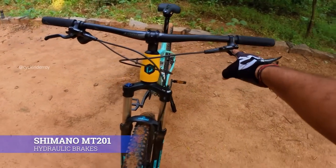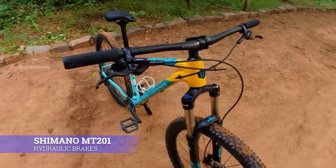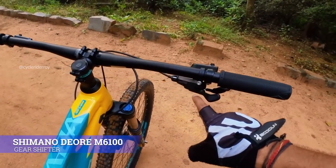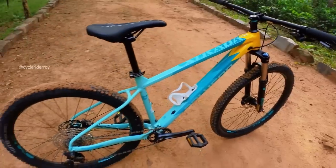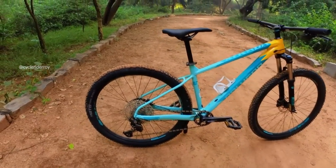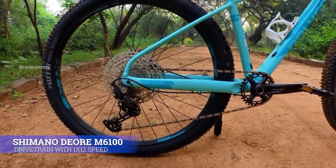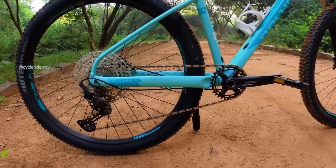For braking, we have the Shimano MT201. On the handlebar, we get the Shimano Deore M6100 shifter. Now talking about the gears, we get the Shimano Deore 1-by-12 groupset on this bike — the M6100 series.